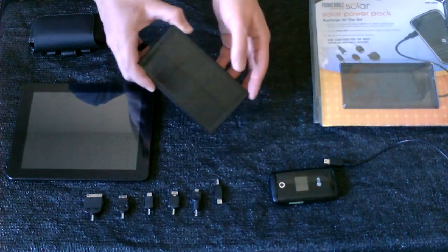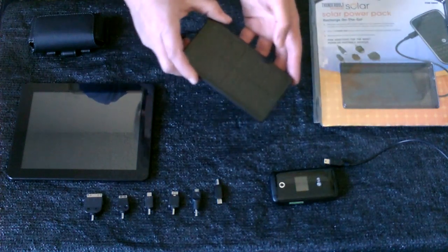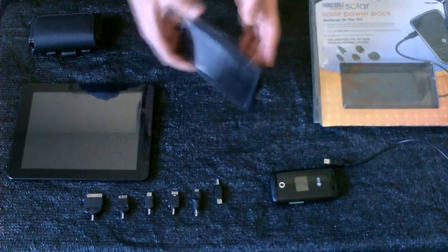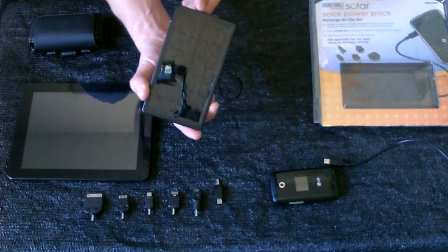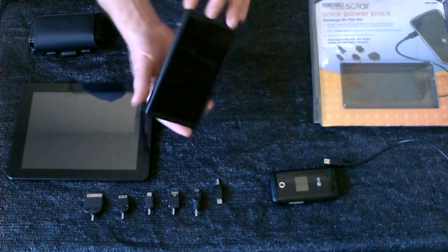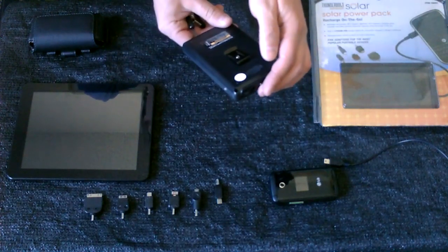Hey there, this is just a quick video to show you a small solar power pack I bought. It's used for charging cell phones, tablets, and other things when you don't have grid power available. All this is is a 1-watt monocrystalline solar panel setup with a lithium-ion battery attached to the back — this one's 2700 milliamp hours.